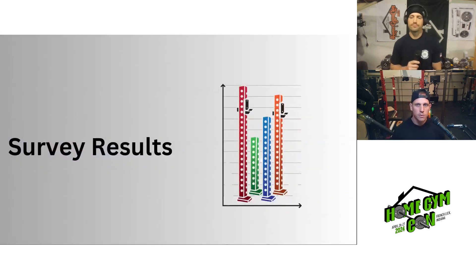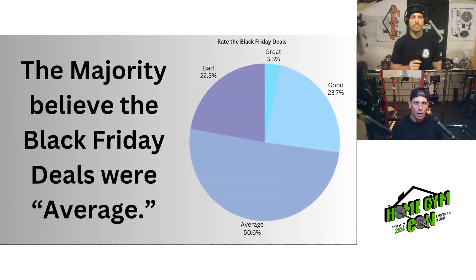Let's fly through some survey results. We asked people to rate the Black Friday deals as great, good, average, or bad. The majority thinks they were just average — 51% said average, 24% said good, 22% said bad, and only 3% said great.